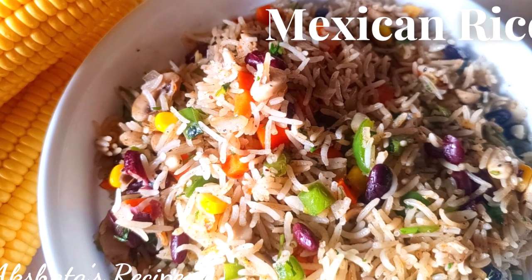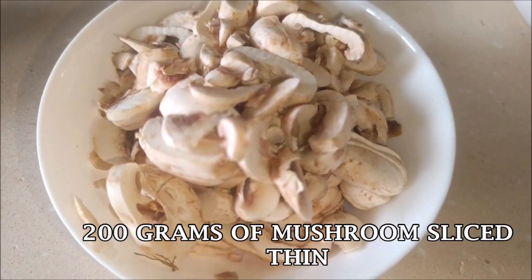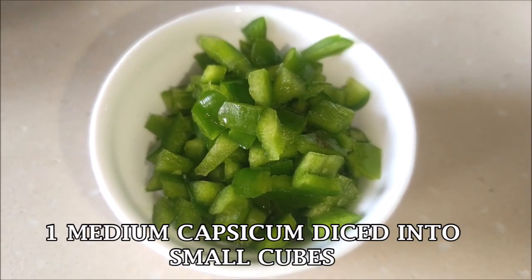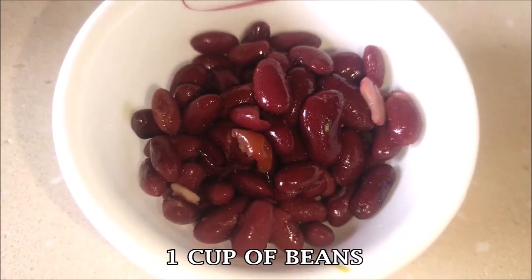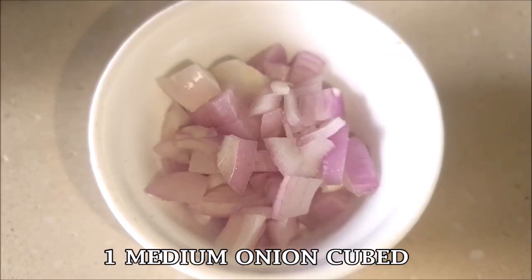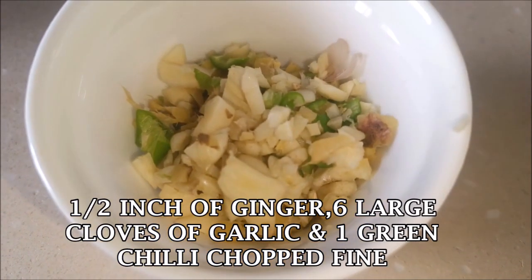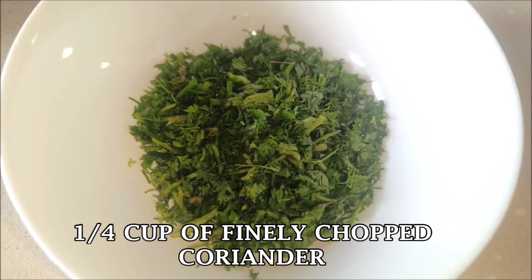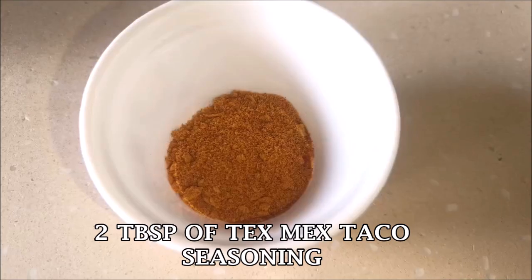Let's see this delicious Mexican rice recipe. Here I have 200 grams of mushrooms thinly sliced, one medium capsicum diced into small cubes, two orange carrots diced into small cubes, one cup of beans, one cup of boiled corn, one medium onion cubed, one green chili, half an inch of ginger, and six large cloves of garlic finely chopped, and one-fourth cup of cilantro or coriander.